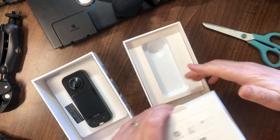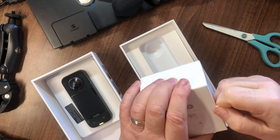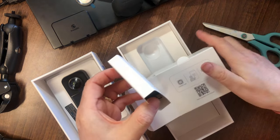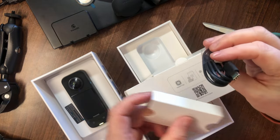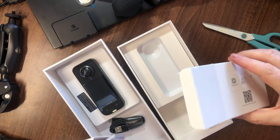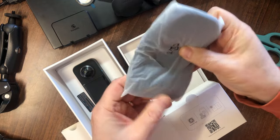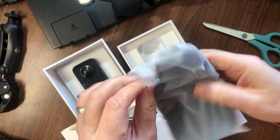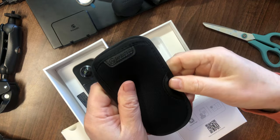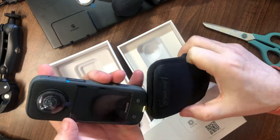Anything else in the box? It comes in this section here. We have the USB power lead — USB-C to USB-A. And there's a little protective touch pouch — always handy to protect your investment on expensive bits of kit. There's the 360 logo on it. What's that light on for? Anyway, figure it out later. Let's put the camera into the pouch — tight fitting.